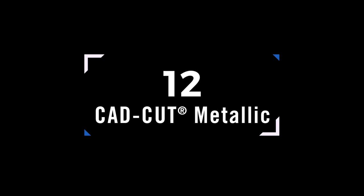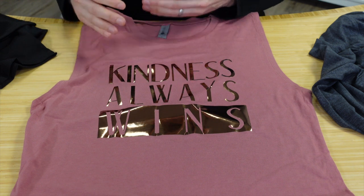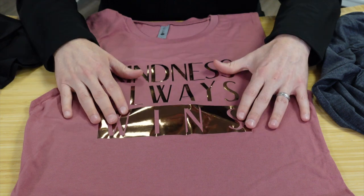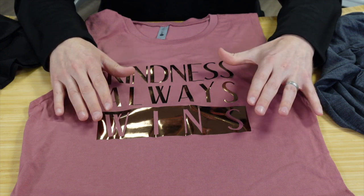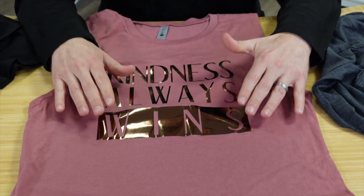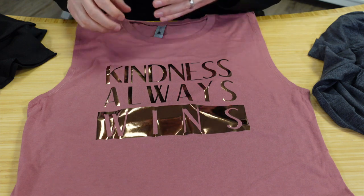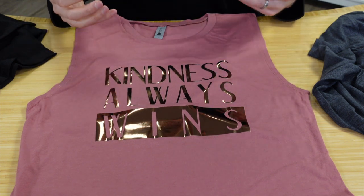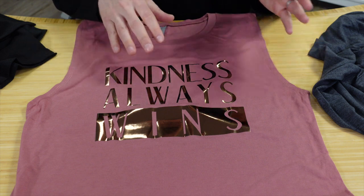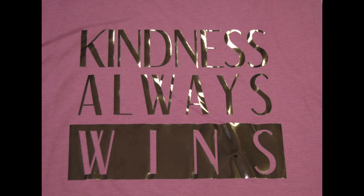CAD Cut Metallic takes heat transfer foil and makes it more consistent in a single-step process — just position, press, and peel the backing. Whether you're working with an inexpensive t-shirt or a higher-end tri-blend or performance fabric, you get a bright foil finish every time. As a bonus, you can press it a second time with a cover sheet to create a lower-luster finish that blends more with the garment.